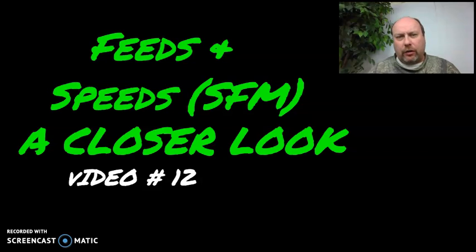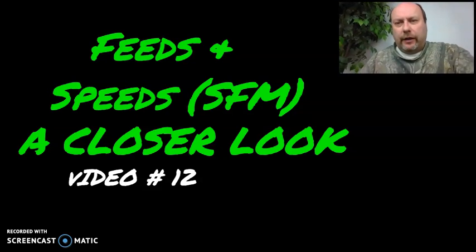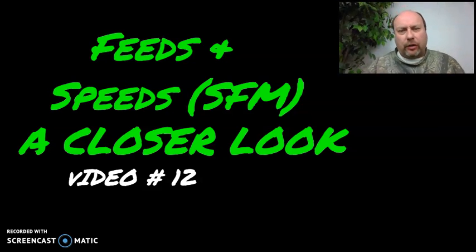Hi there. My name is Matt. Welcome to CNC Machinist Made Easy. Today I am going to fulfill a promise I made to you quite a while ago. We did an episode on feeds and speeds and we talked a little bit about a term called surface feed per minute, and I said one day I will come back to that when it's time and we'll go through it in a little bit more detail. So today is that day.